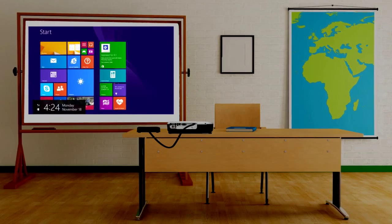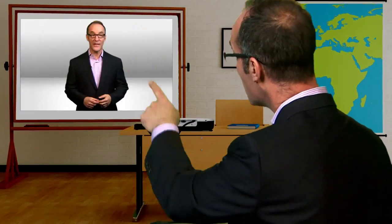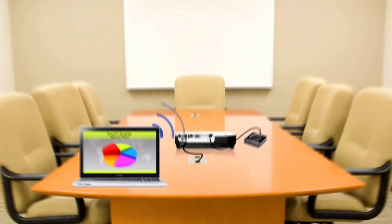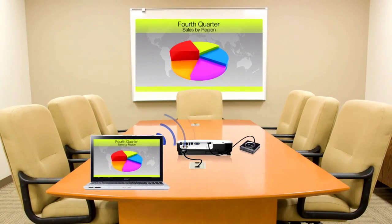With ScreenBeam Pro and Windows 8.1, teachers can now write equations, access PowerPoint, or call up video at the tap of a screen for the whole class to see. Conference rooms enabled with ScreenBeam Pro make presentations easy in meetings without the mobility limitations and clutter caused by video cables.